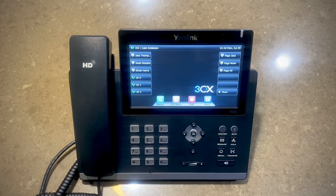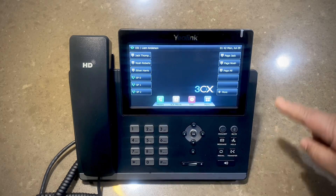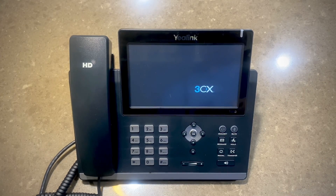Yes, we have successfully auto provisioned this Yealink T48G with quick dial extensions, shared parking, and comms. Check out my other videos on how to factory reset business phones and auto provision them with 3CX systems. Thank you.